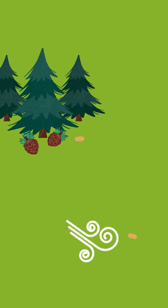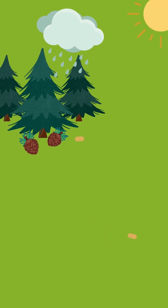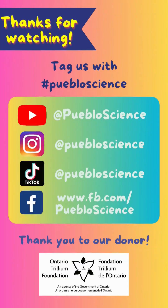This gives the seeds a better chance to grow in an area with less competition from other trees for light, water, and nutrients. Try this out yourself and tag Pueblo Science to share your results. Like and follow us on our socials for more fun science content.